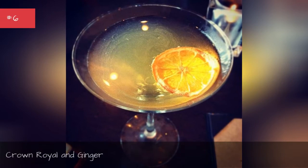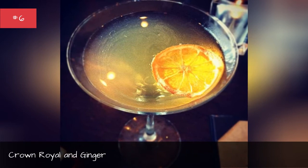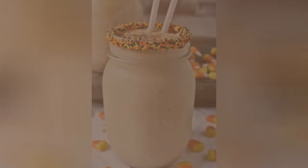Bourbon Hot Toddy. Bourbon Pumpkin Pie Milkshakes.